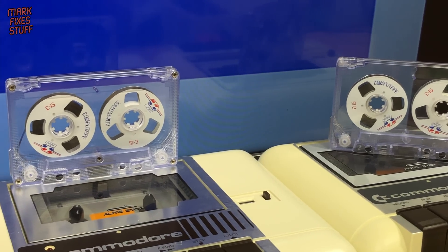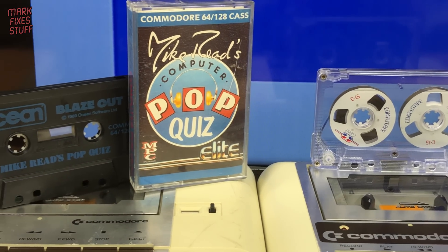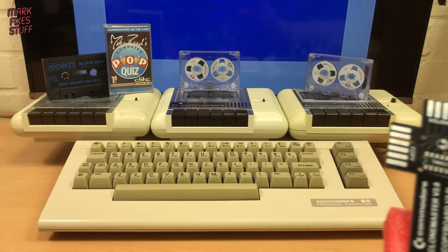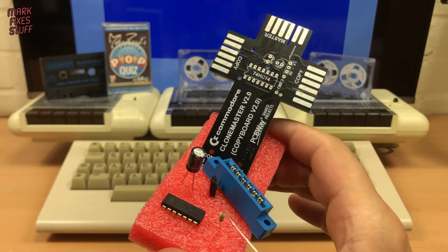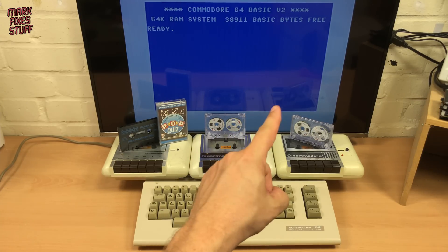Yo ho ho, it's a pirate's life for me as we make the beast with three backs and duplicate some dodgy data. We're going to build this Clone Master V2 and do the dirty deed right now.